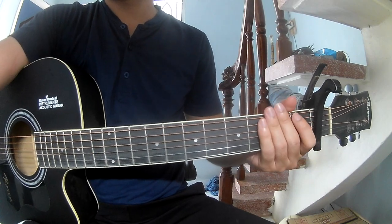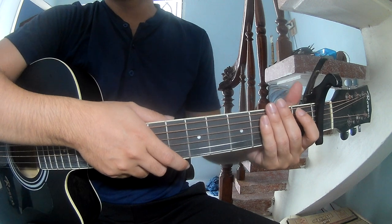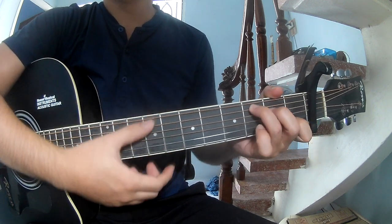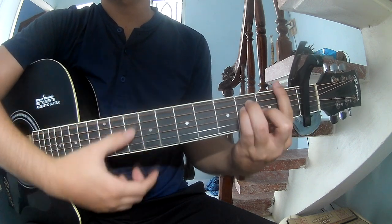Hi everyone, today we see how to play Lost Me Better by Corey Benson. First, let's go over the first band. The chords of this song are C, G, Am.